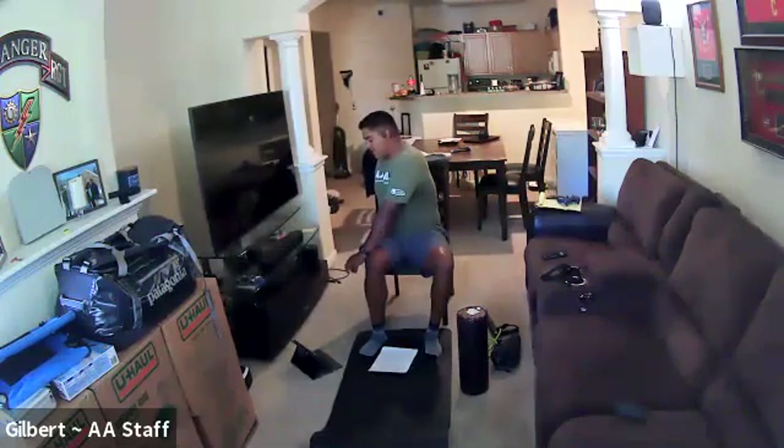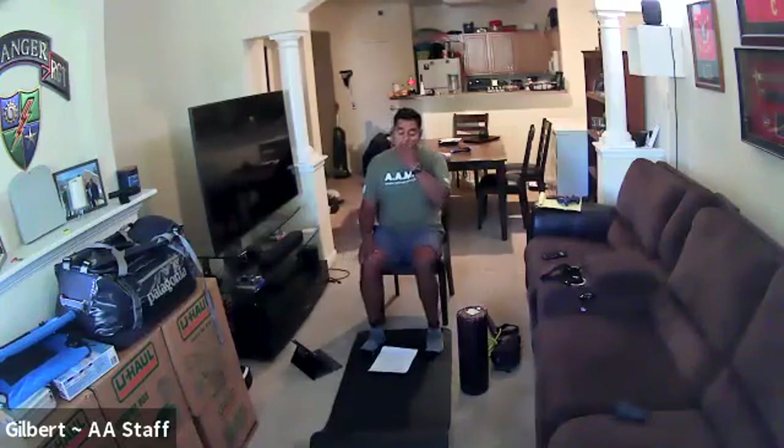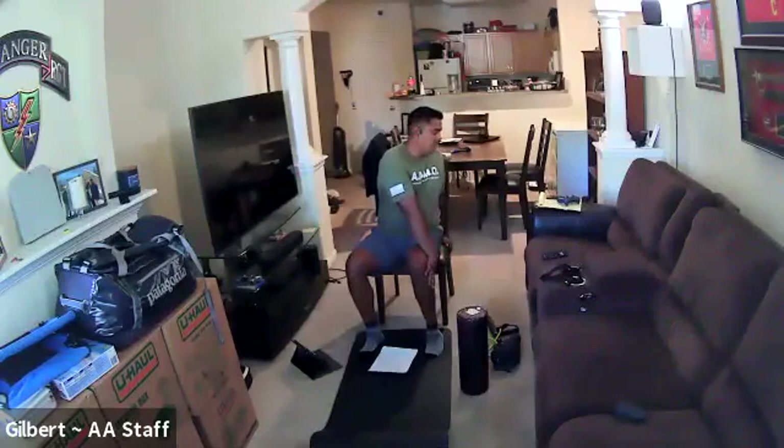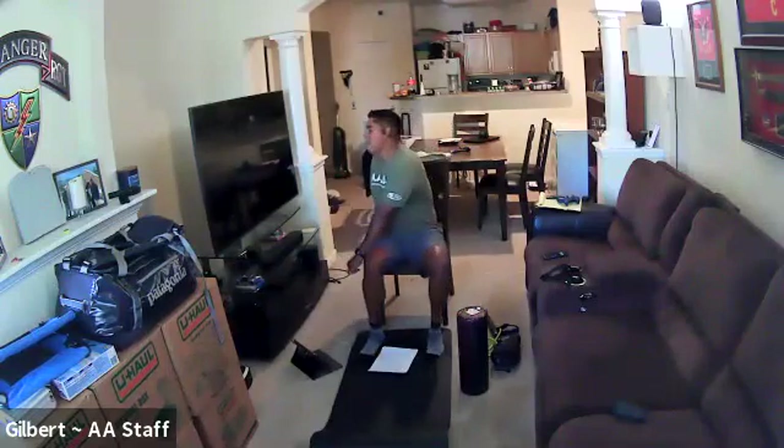Make sure you're taking deep breaths. Ten more seconds — five, four, three, two. Go ahead and release. You're going to do it one more time to the left — 10 seconds — five, four, three, two. Go ahead and release and then one more time to the right, I'm sorry.